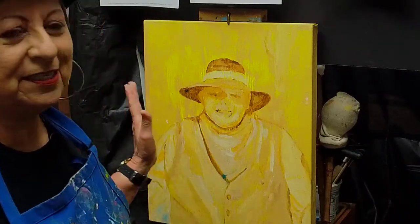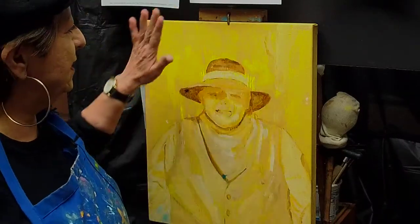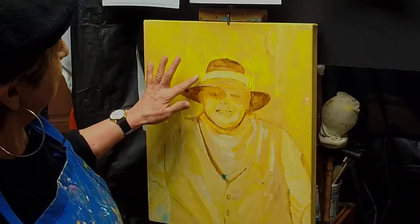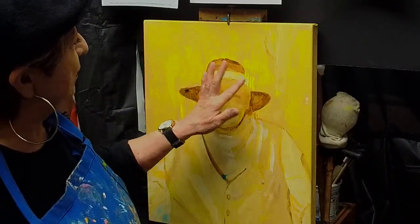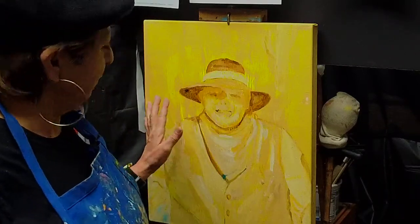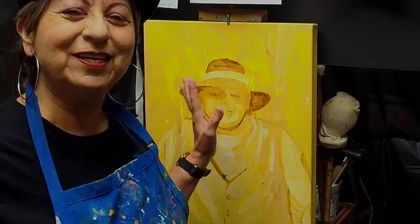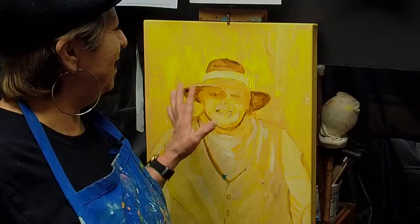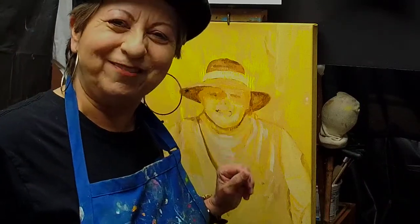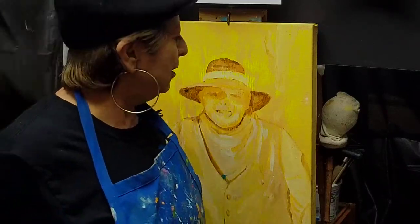Before we begin the Mexican bandito, I need to explain some things happening within the canvas. It's 16 by 20, already been gessoed, then I did a yellow acrylic all over. In the middle around the head there is a fluorescent color I included because I really want his face to shine — you want the highlights and all the brilliant colors right around the face.